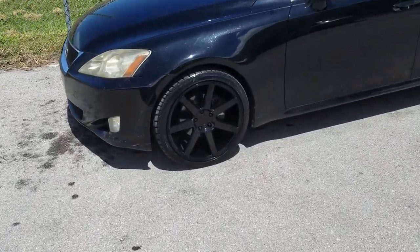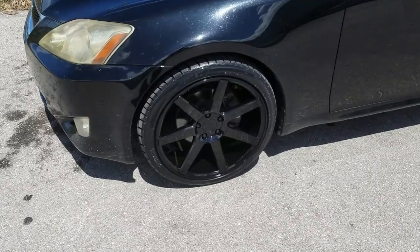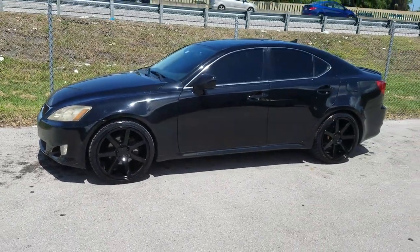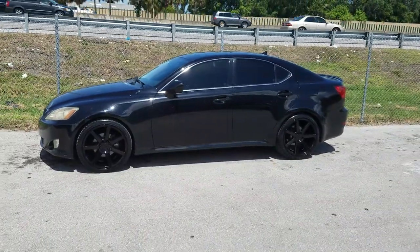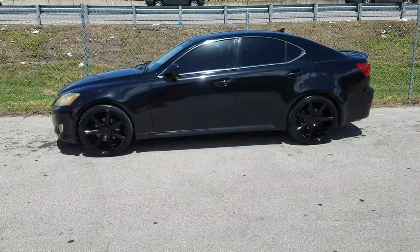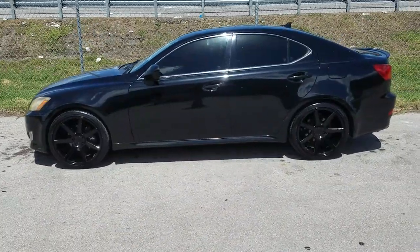Got the Niche Verona on there, all gloss black on the gloss black shiny black car. Came out really nice. Black wheels are always hard to see on camera, so if you can't see it, sorry for you. It's a 19 by 9.5 with a 245-35-19.